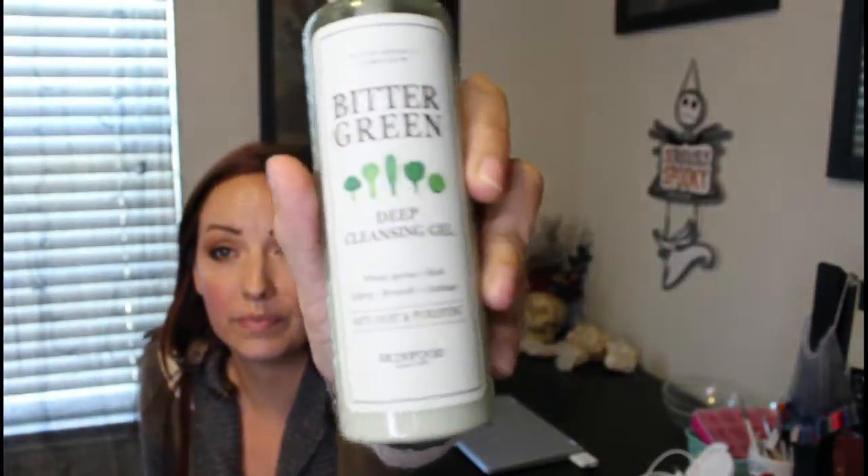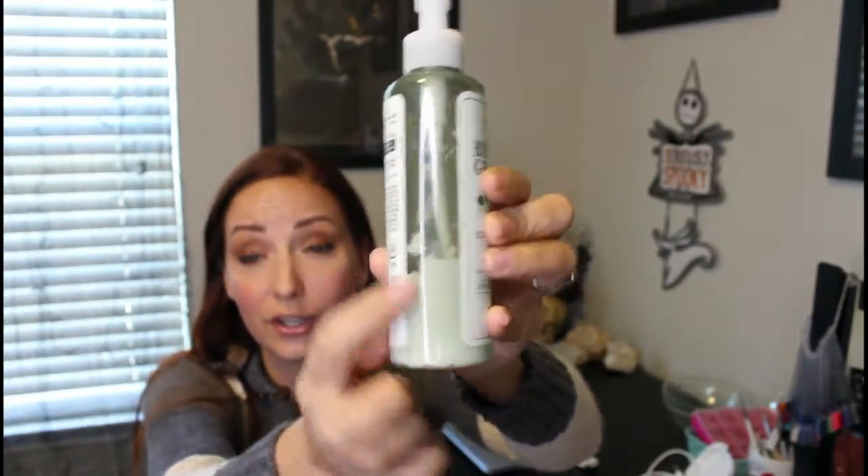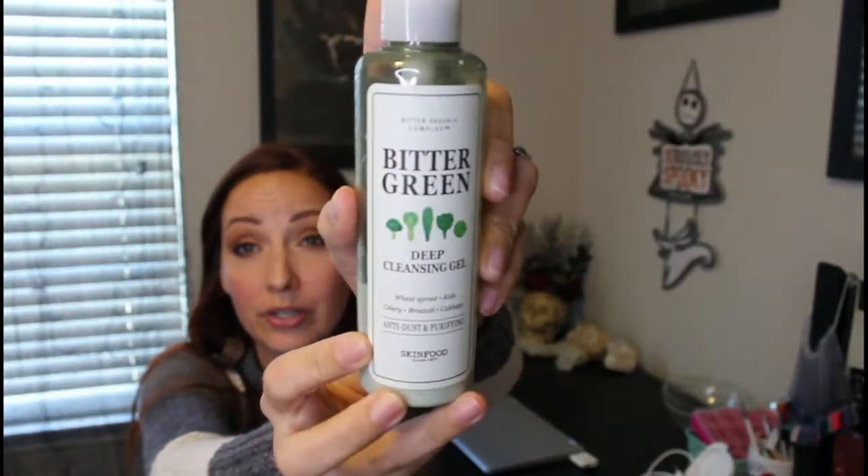Then I move on to — okay, so I was using the cleansing gel from the Bitter Green line, but I ran out and I actually had the cleansing clay face wash — it's a foaming clay face wash. I didn't like the little squeezy tube it was in, so I put it in this bottle. I've used both from the Bitter Green line and I really like them. So that's step one and step two.